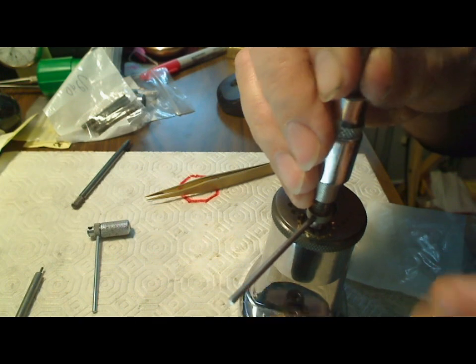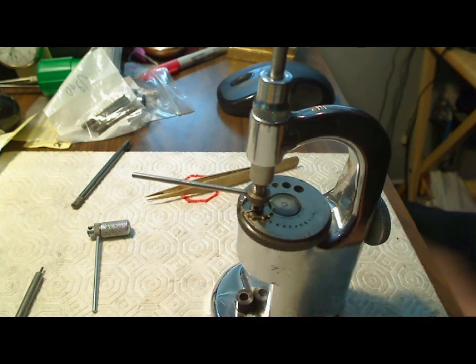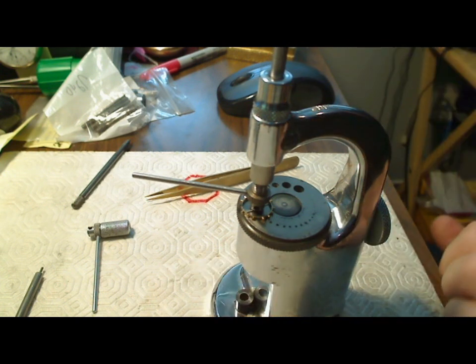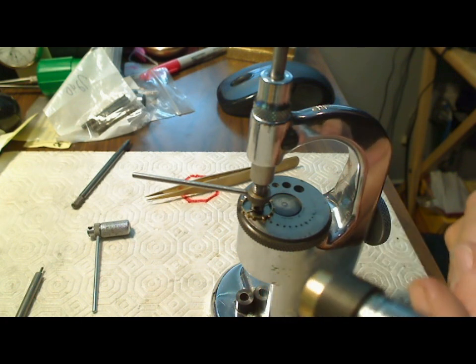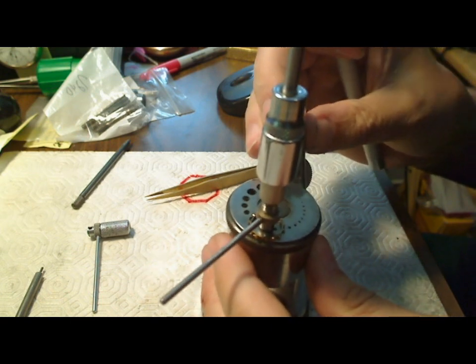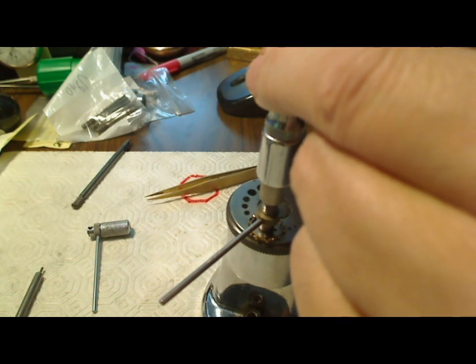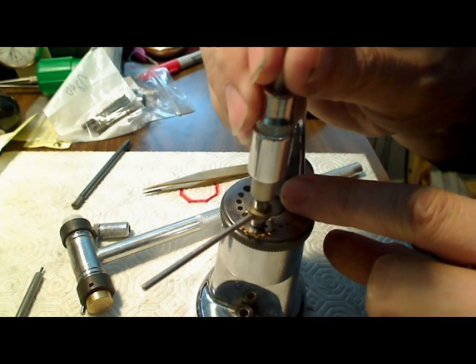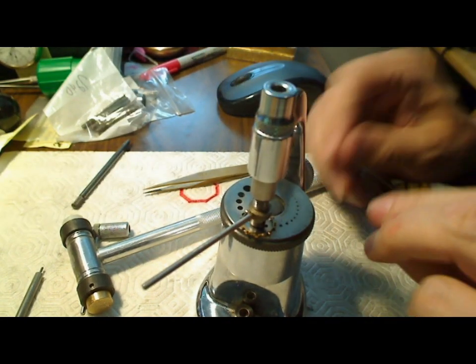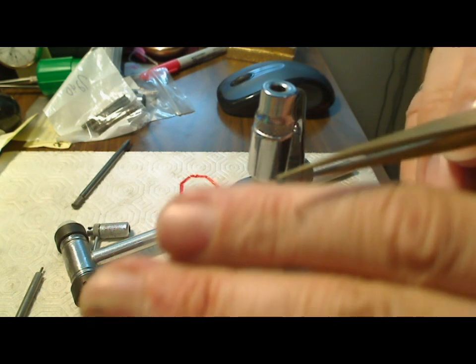Now it's tight in there. I tighten it up, and that should do it — it's tight. Now I just have to punch it out. Grab my hammer — all you do is tap; I use the brass end of the hammer and tap it. There, that actually came out. Pull this out and look what dropped out here — there's the balance.